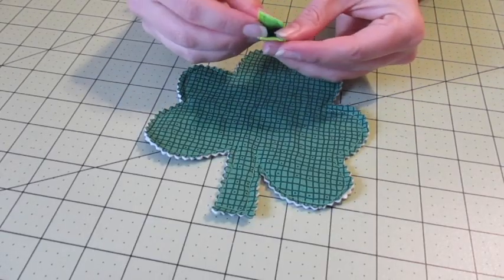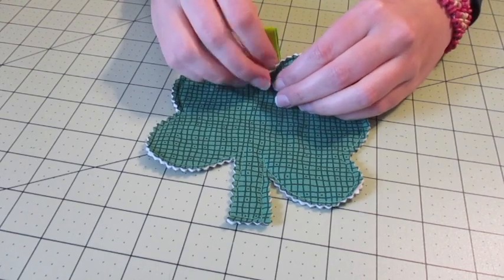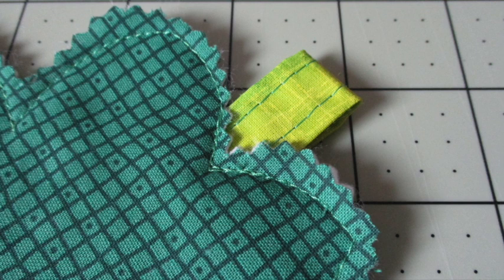Fold the strip in half making a loop. Place the raw edges of the loop to the top of the back of one of the shamrock leaves. Stitch over your shamrock's previous top stitching to secure it in place.